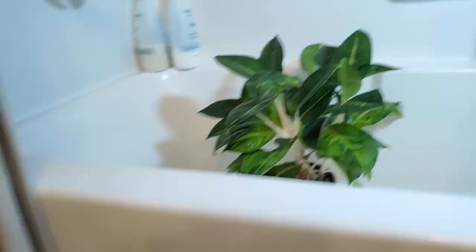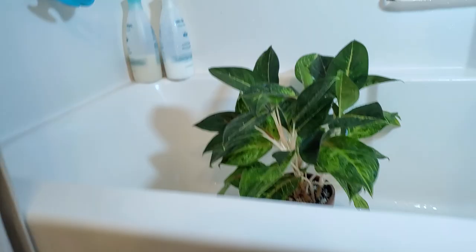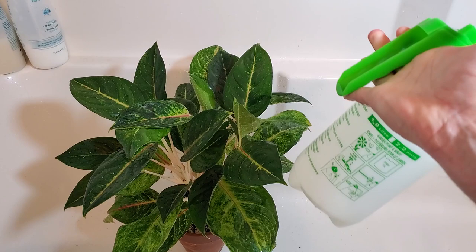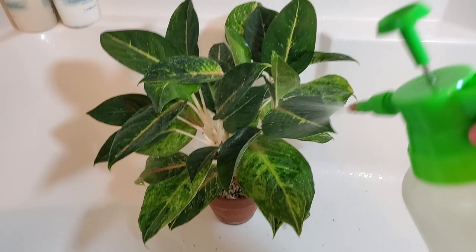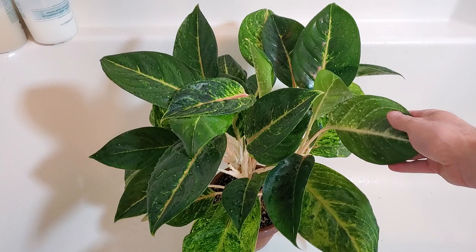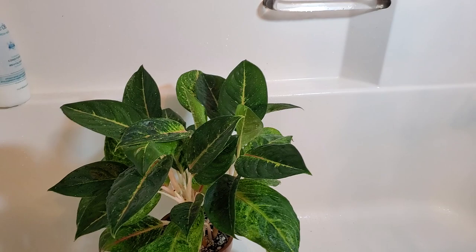I've already started spraying off this plant. I absolutely love this spray bottle — it's a little pump action, maybe a one or two liter bottle. It's really good for just spraying down the plant; it blasts off any dust or dirt. I find it's also pretty effective if you have spider mites — just blast them off. It's got different settings so you can adjust it: a stronger stream or a finer mist function.